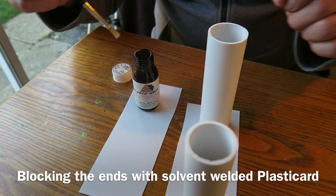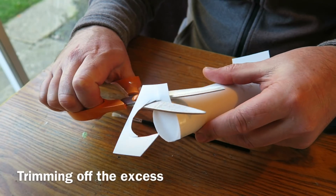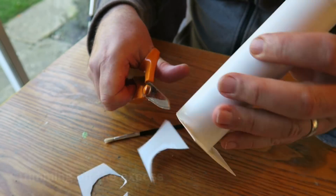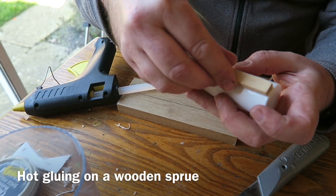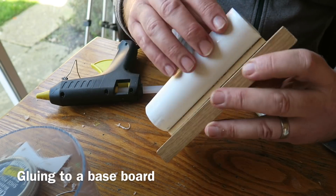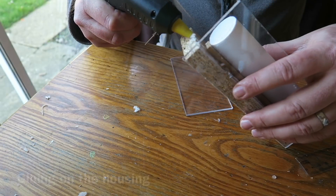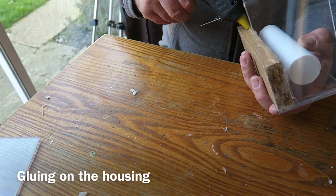I'll start by making the masters that I'm going to make the mould from. I'm using some solvent weld plumber's pipe with some plastic card and welding them together with some solvent, just cutting off the excess to get a nice closed cylinder. Then hot gluing on a strip of wood - this will form the sprue or reservoir for the resin - and gluing this onto a melamine baseboard. Now I'm hot gluing some acrylic pieces around the side to form the shuttering for the silicone, or the housing for the mould. Hot glue is great - it fixes things instantly and forms a good seal.